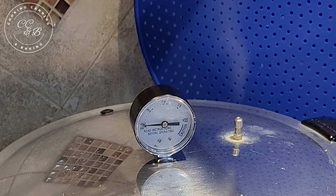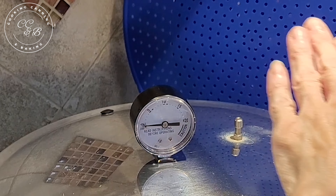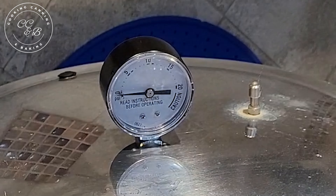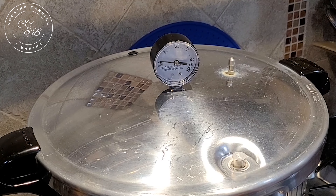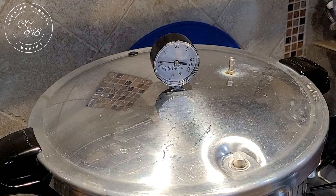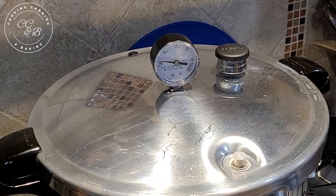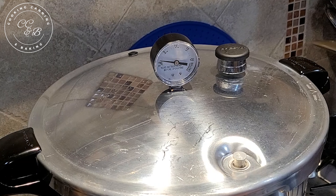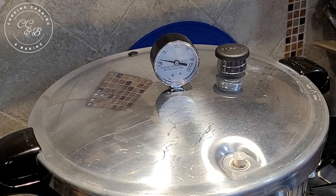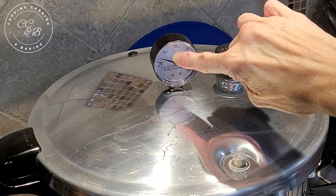We're back at the stove and you can see this steady stream of steam coming up out of the vent pipe. I'm going to start a timer for 10 minutes. Okay, our timer just went off and I put on a protective glove. We're at zero pounds of pressure and for my altitude I need to be at 10 pounds of pressure. I put the regulator on — this holds in the pressure that was escaping — and now you can see it's climbing already.